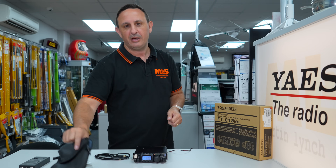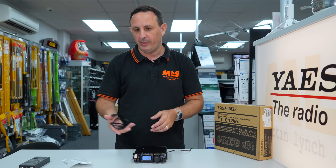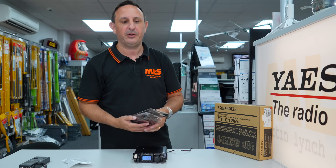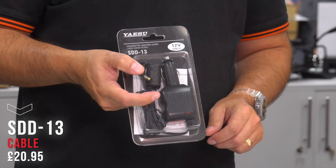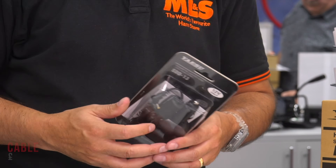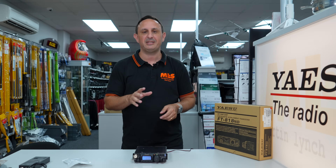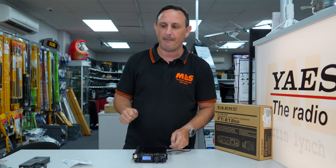When you're on the way to a walk and want to operate mobile, you can connect it to a mobile antenna using one of the SDD-13s — plug into the socket on the back, and it's filtered which is really handy nowadays, giving you five watts mobile. Does five watts mobile work? Yes — best DX was Argentina on 17 meters with a mobile whip.